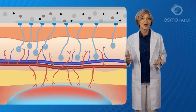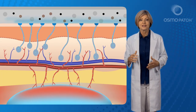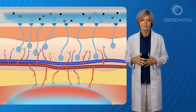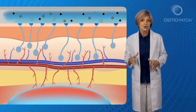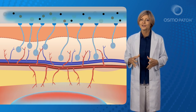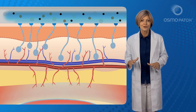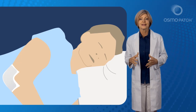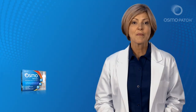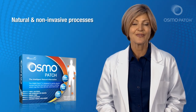As the patches are worn throughout the night, they will continue to induce uninhibited activated sweating, leading to the reduction in vascular volume and increase in osmotic pressure. This causes the rebalancing of the osmotic pressure by shifting interstitial inflammatory fluid from the affected tissue back into the vascular system via the natural process of osmosis. This loop can then continue throughout the night until the patches are removed and discarded in the morning. The Osmo Patch takes advantage of these completely natural and non-invasive processes found in nature.